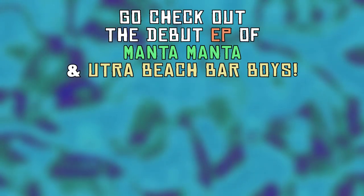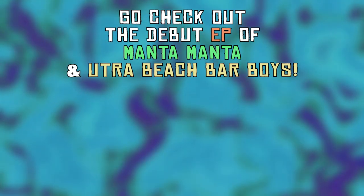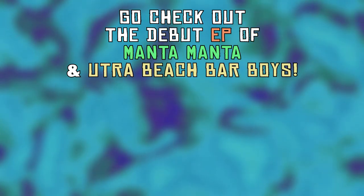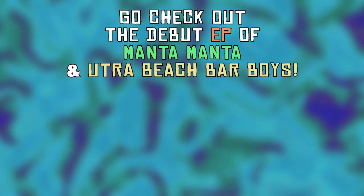Oh, by the way, if you liked what you heard, go check out the debut EP by Manta Manta and the Ultra Beats Bar Boys. The track you just heard can be found on this brand new summer hit album. Wave goodbye.